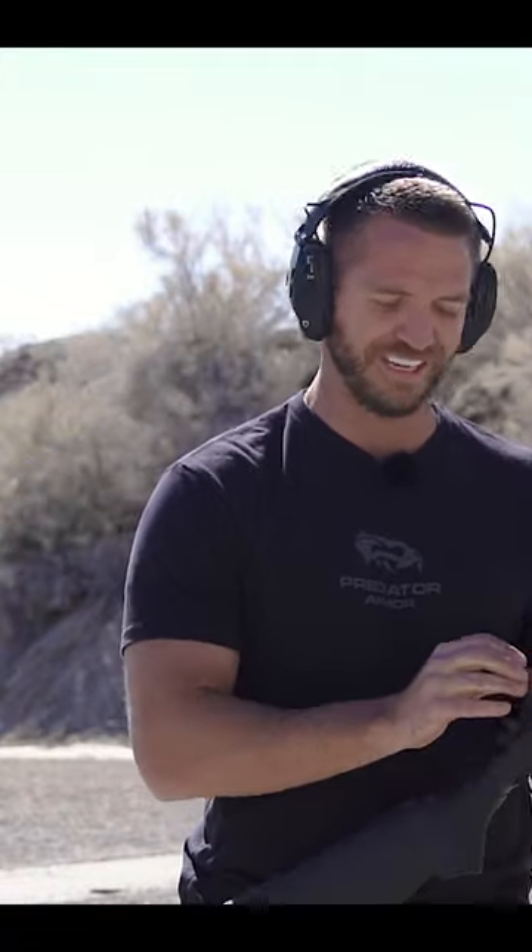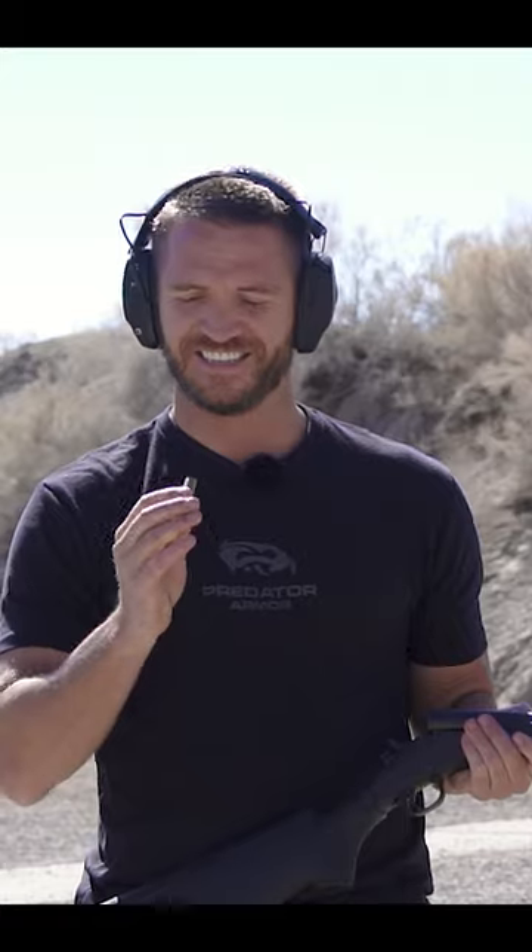I think I hit the strap. Sorry, Devin, for your strap — it was donated to the cause. Let's go see what happened.